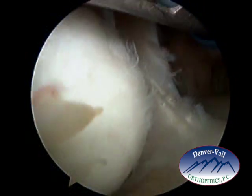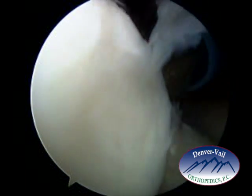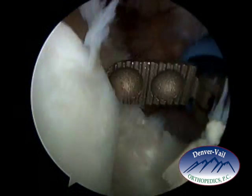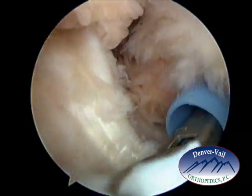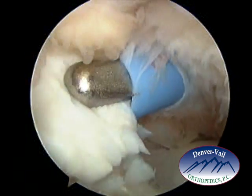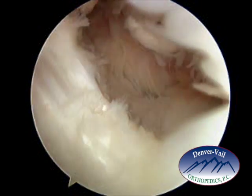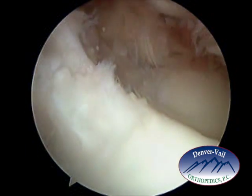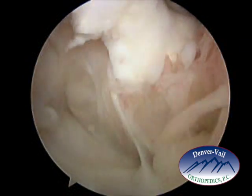Once the synovium, or the joint lining, has been trimmed up some, the loose body is easily seen along the front part of the elbow. The grabber is then brought in and used to grasp the loose body. I then visualize it arthroscopically to make sure that a good bite is maintained, and it is then pulled out through that cannula along the inner aspect of the elbow.